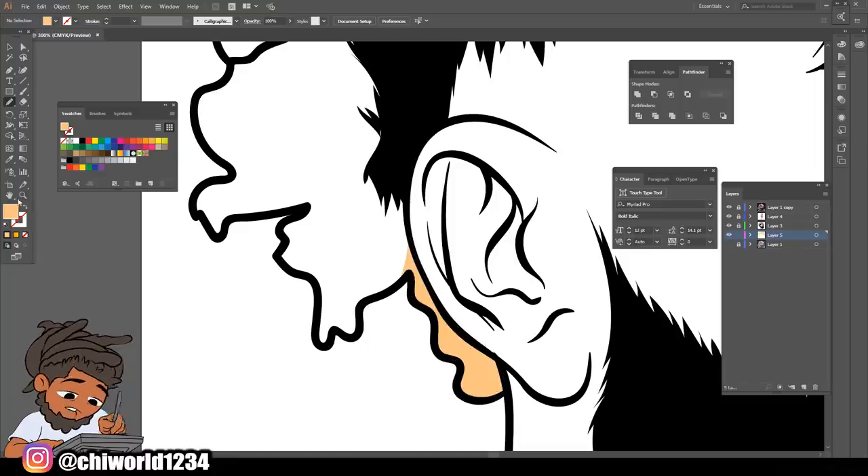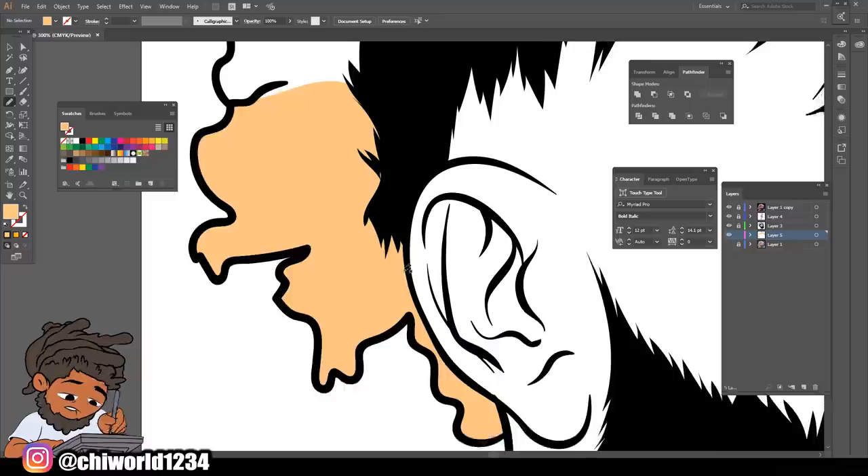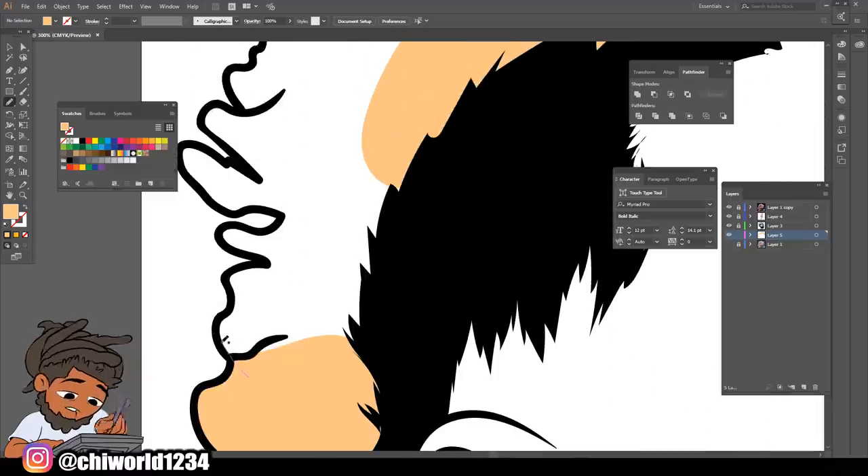That's why you've got to make sure your color is at the top, your bottom color is locked, and you're using your pencil tool. I use this and it'll save you a lot of time as far as filling in colors without just manually coloring it or just making a selection for it.